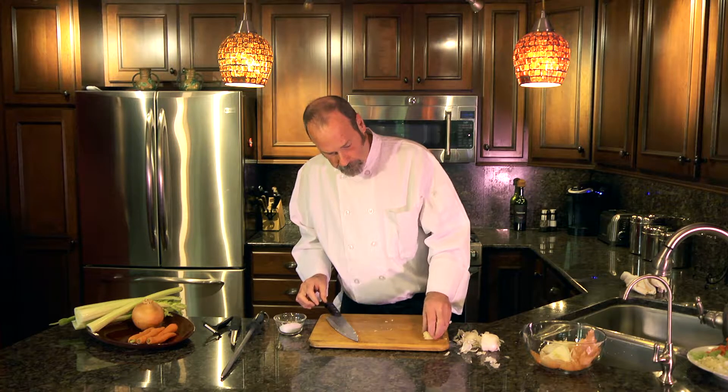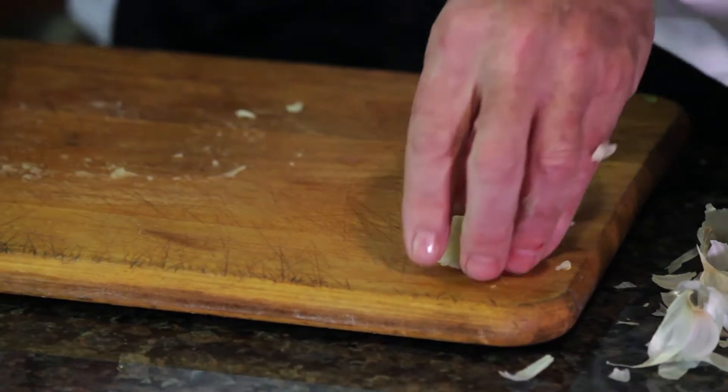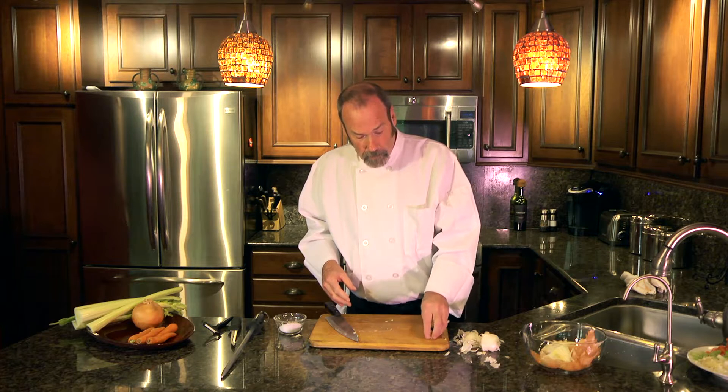It's easy to work with, and it brings out the moisture in the garlic. So if you cut garlic different ways, you'll have different flavors coming out of them.